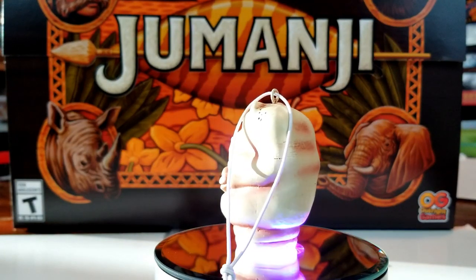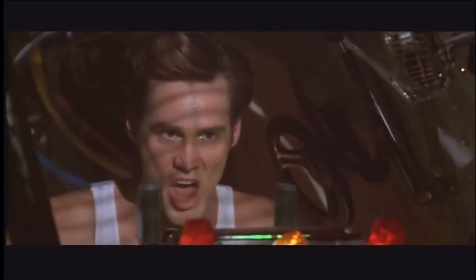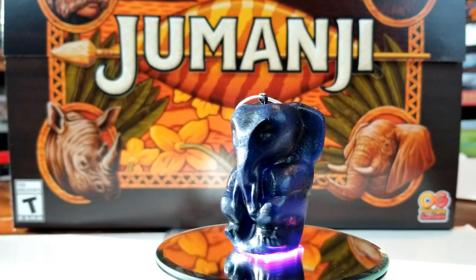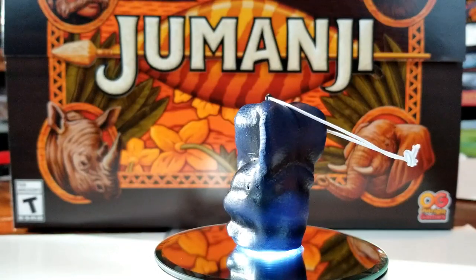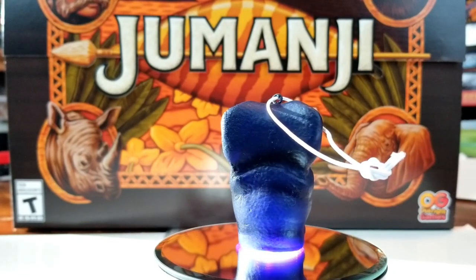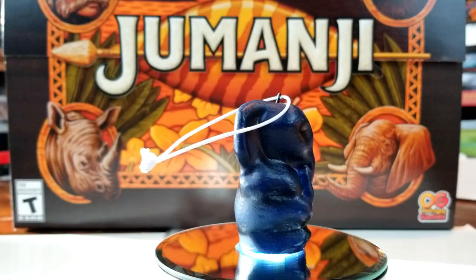I've got a rhino here and he's really neat — he's got some pop marks on his face, just kind of sitting there ready to play. The elephant looks like it's just a nice solid color. I'm trying to determine if it's a really dark blue, kind of navy blue, or maybe black. I feel like there's a little bit of purple in there — maybe a midnight blue.